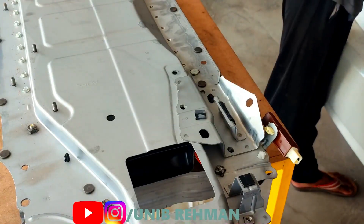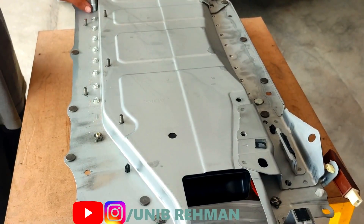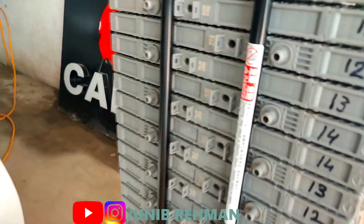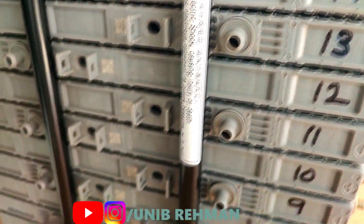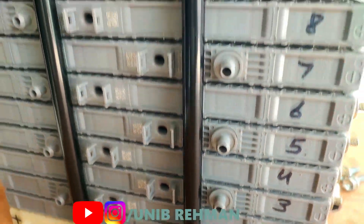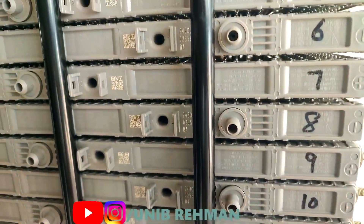Some of the signs that your hybrid battery is failing: you will get a warning light — the hybrid system warning light, also known as the 'check hybrid system' light. You will also have some charging issues, reduced range, poor fuel economy, and some strange noises from the engine compartment. That's when you know your battery is going bad.